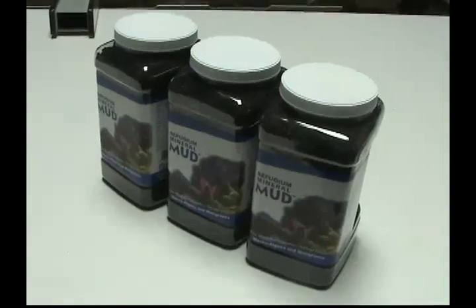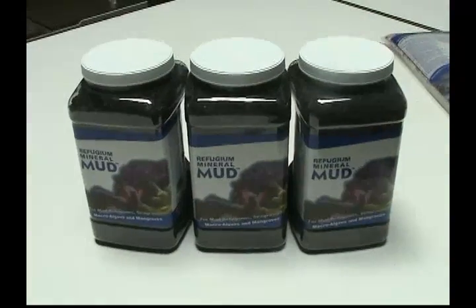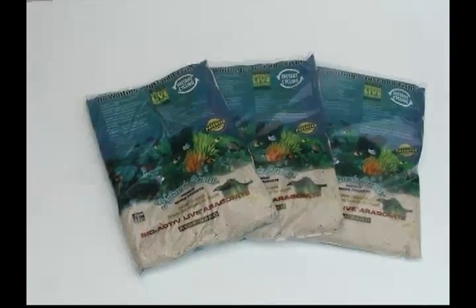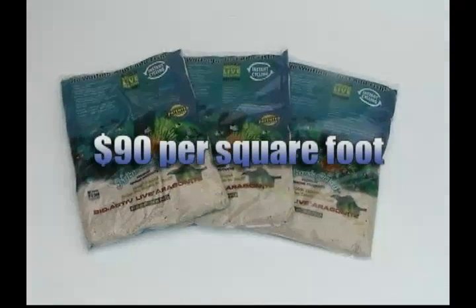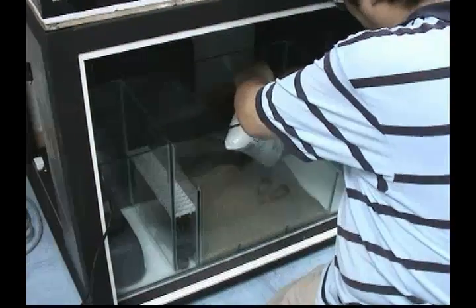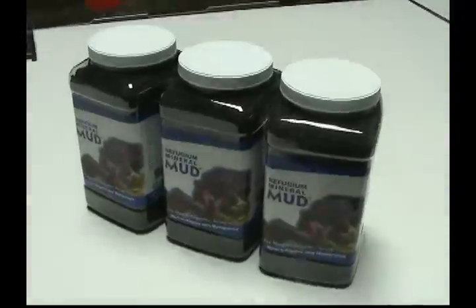Let's do the math. It will take at least three one-gallon containers, costing approximately $120 per square foot in the refugium, or at least three 20-pound bags of live reef sand, costing approximately $90 per square foot, to achieve a similar denitrification effect to that of Miracle Mud. With other substrates, you are not saving anything.